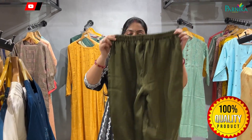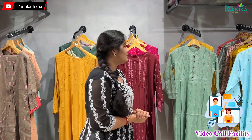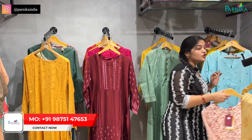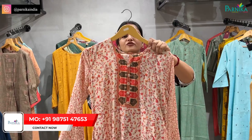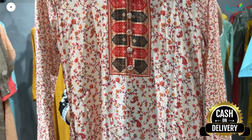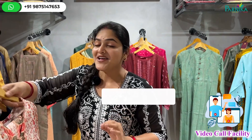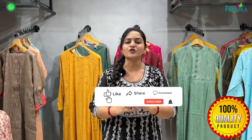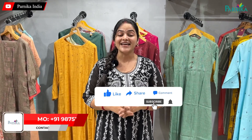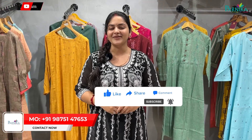Sizes are available from extra small to triple XL. If you need a winter wear collection, we are a manufacturer who makes winter collections. After wearing this, you will not need any sweater. If you need more collection and want good profits in your business, connect with Parnika India. Please call for more information. We will meet in the next video, thank you.